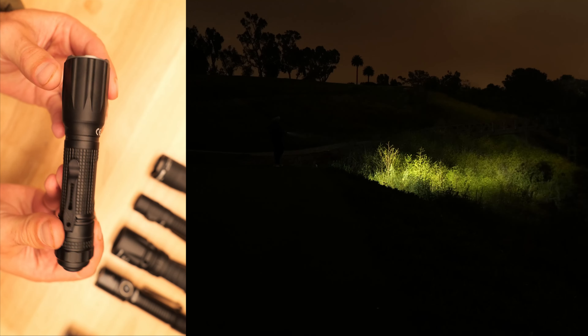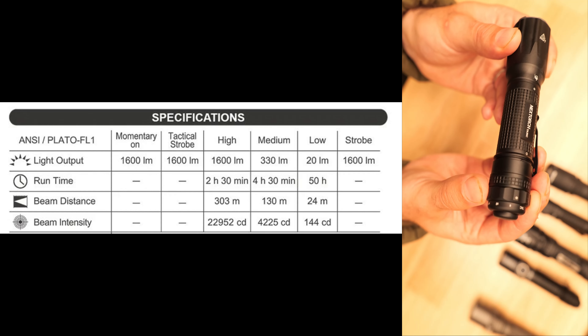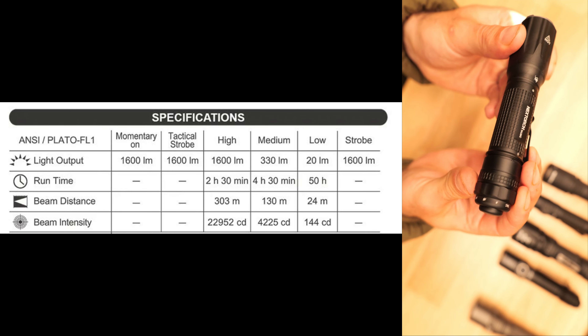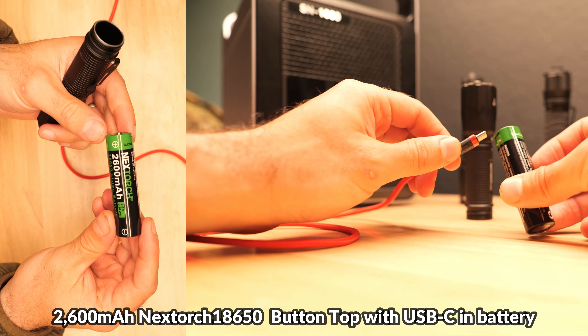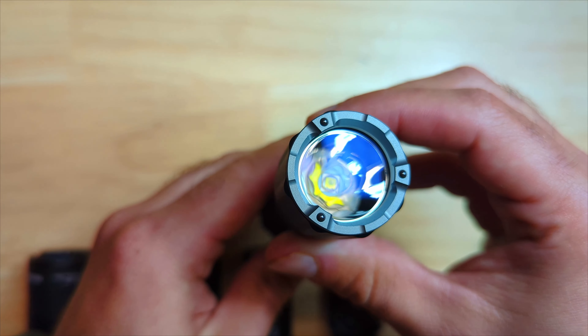Another light from Weltool is the T19, nicknamed 'The Rash,' which can also be picked up for about $131 using the US10 coupon code from Goodnight Gear. This light is a bit smaller compared to the T12. It has a single tail switch, a more simple UI with two different output modes, and is also a charging-port-free light with an external battery charger and another 3000mAh Weltool-branded INR18650.